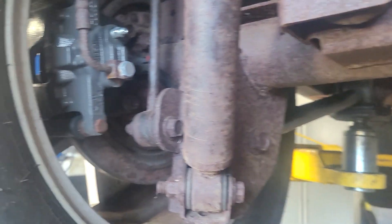Hey Ken, Troy here with the Top Seal Motor Company. Just making this quick little video for you. As you can see, it's all surface rust. Got some new calipers on there.